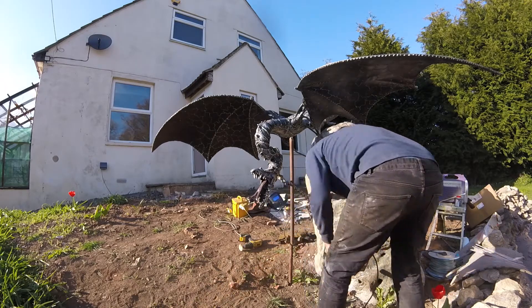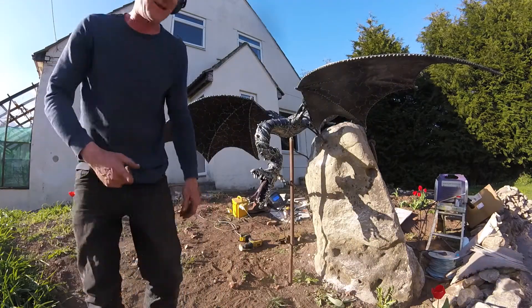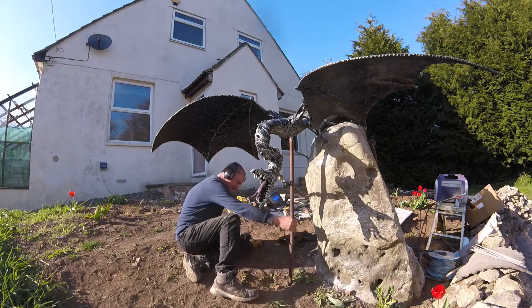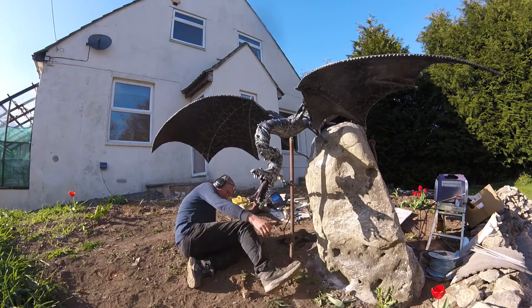And you can see whether this sculpture moves or not — ping, there you are. It's that much difference, so it's held up very nicely.